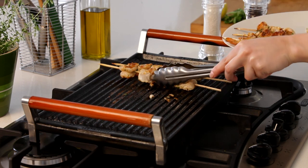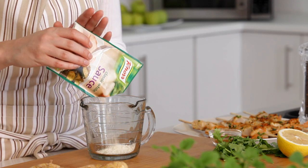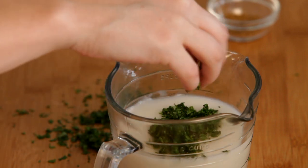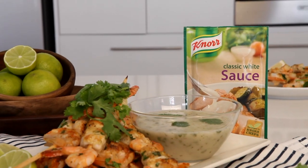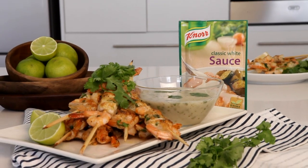Set those aside for a minute and let's move on to making our sauce. Pour the contents of the Knorr Classic White Sauce into a jug and add 250ml of boiling water. Stir in the coriander, cumin and lemon juice and you're ready to serve. Delicious Cape Fish kebabs with a coriander and cumin sauce made using Knorr Classic White Sauce. See you tomorrow.